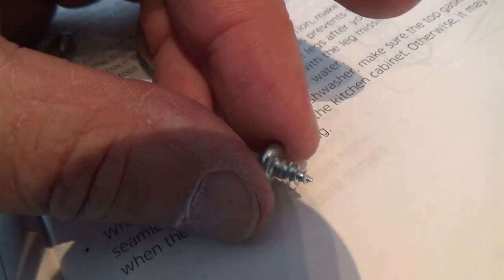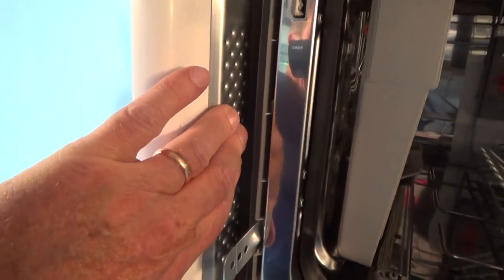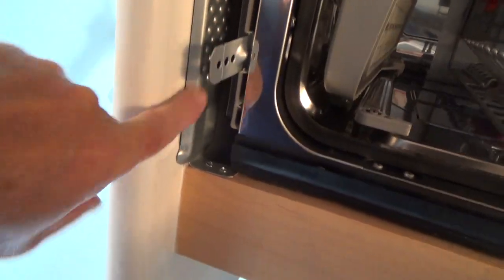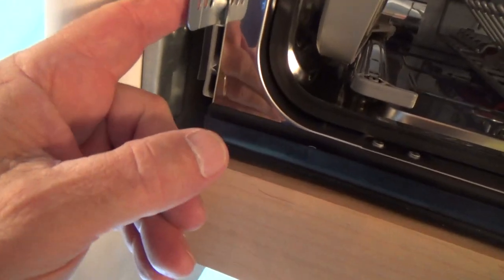Remember, those screws are really short — look how short they are, they're not very long at all. Those are the two screws that come with this mounting bar. You pick whichever hole lines up to wherever you need it.